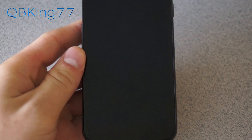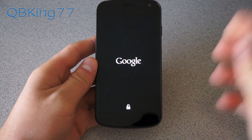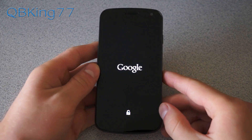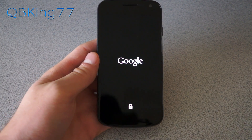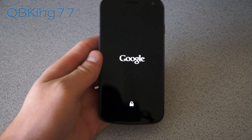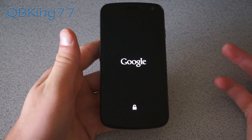You will see 'successful' — the ROM is done installing. Now all you have to do is hit reboot system and that should be it. Go ahead and reboot your Galaxy Nexus and it should boot up into Android 4.2 Jelly Bean. The first boot up will take a bit of time; subsequent boot ups will not take nearly as long, just because it's a clean ROM install.